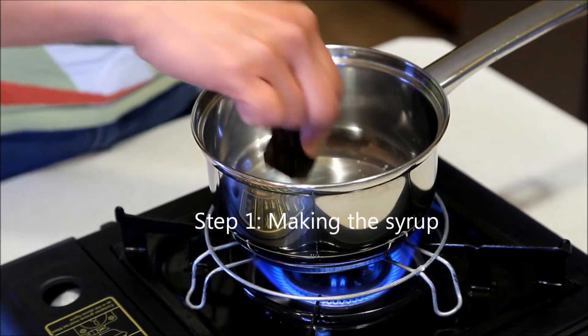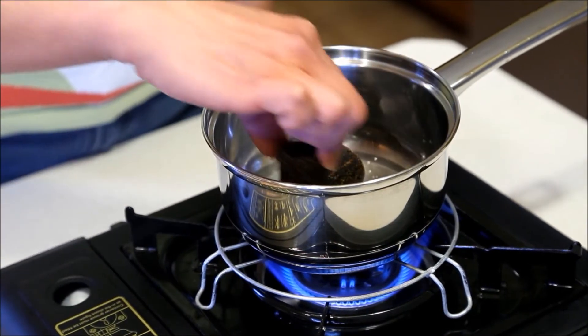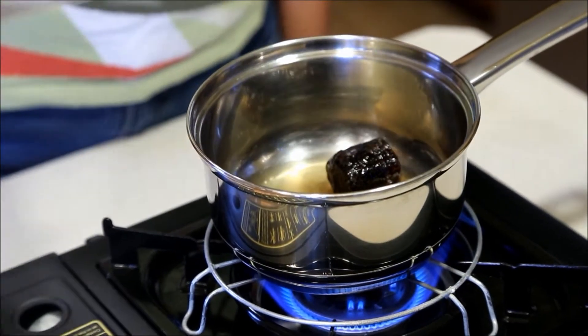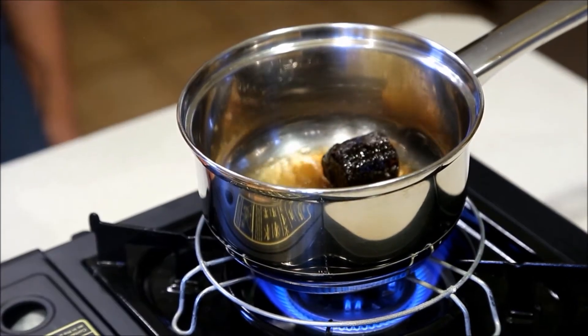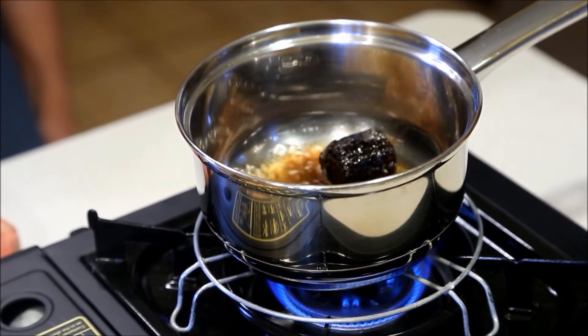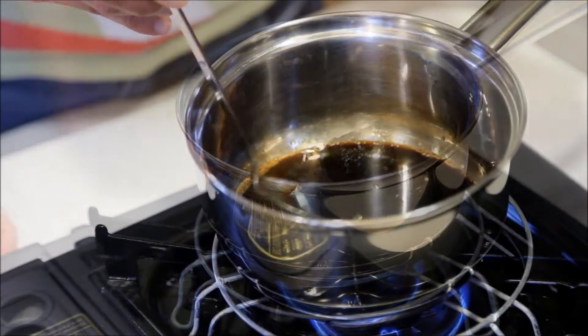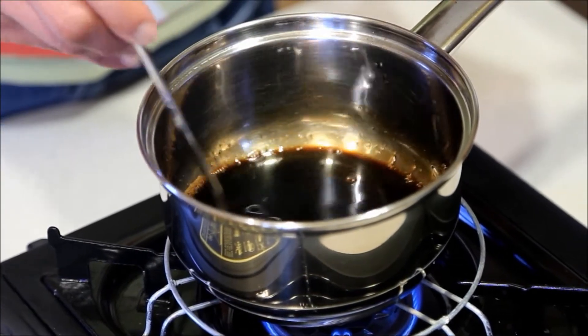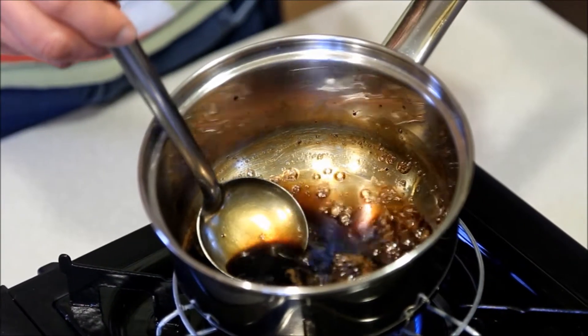I'm going to dissolve this gula melaka or palm sugar in a quarter cup water. Let the sugar come to a boil and continue to cook until it's thick and syrupy — after about 3 to 4 minutes the syrup should be nice and thick.